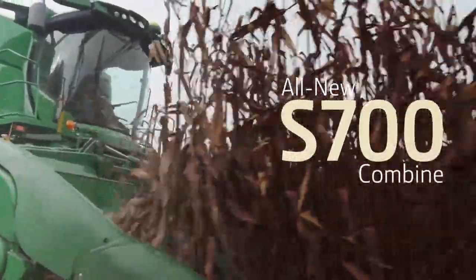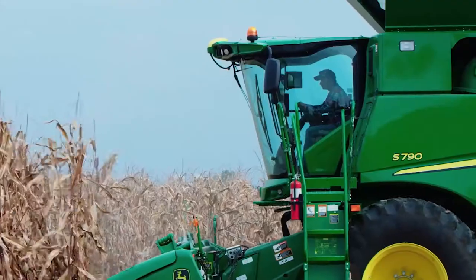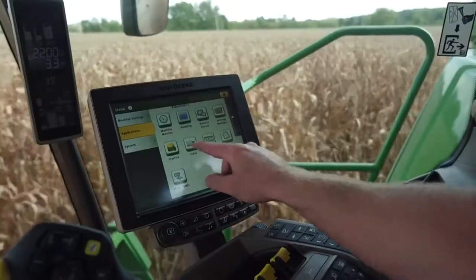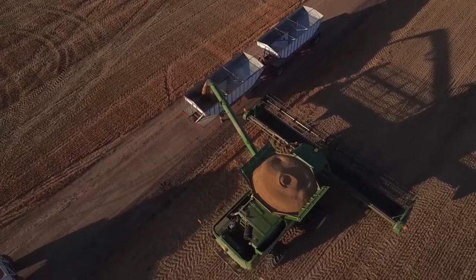Welcome to the new S-700 Combine. We took the things you loved about the S-600 Combine and added more: integrated, automated technology — features that improve ease of use and give you the most out of your Combine.